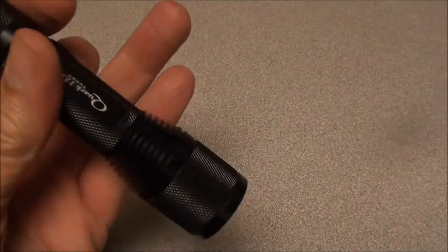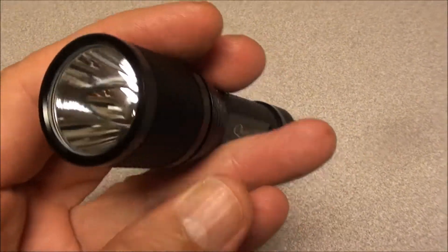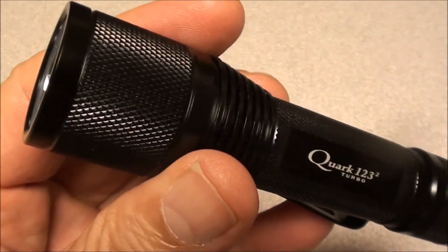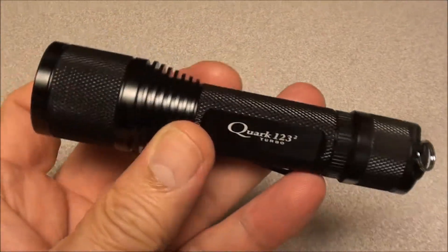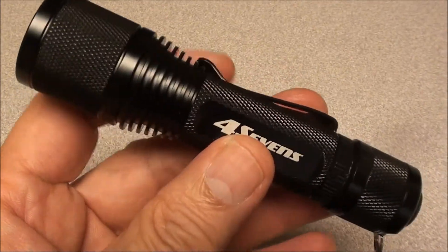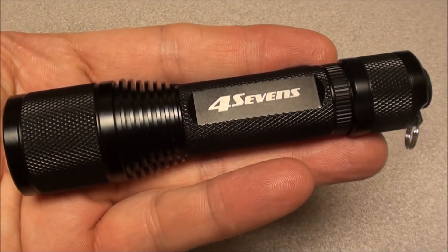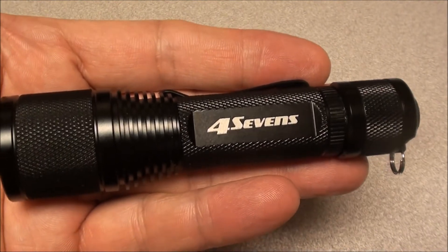I like all those features, but the only thing I don't like is that it doesn't have a serrated bezel, in case you do need that for emergency use. That's about the only criticism I have — otherwise it's a great flashlight. I appreciate the thoughtfulness of Wyman for giving me this. It's a great gift, YouTubers — the 47's Quark 123 Turbo flashlight.